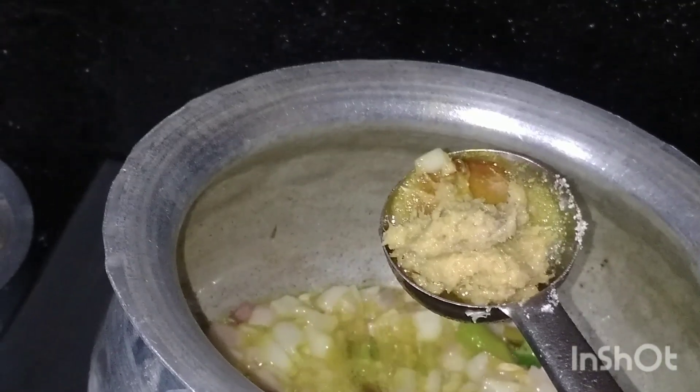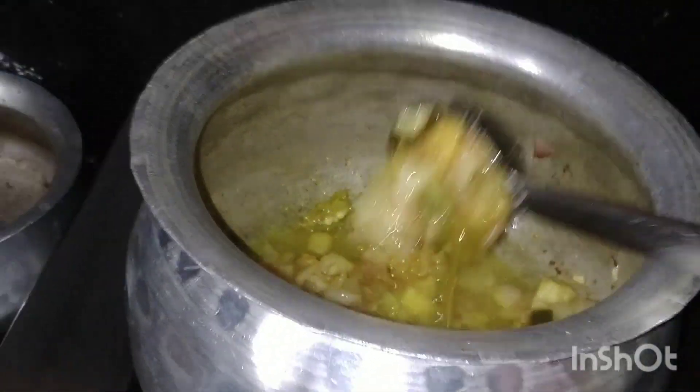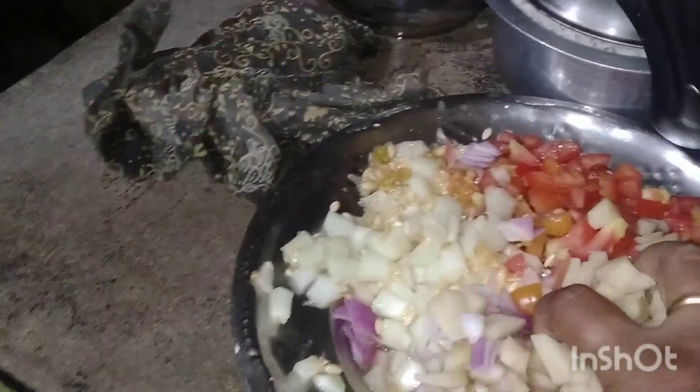Let's cook the onions. We will cook the onions and bake the onions.